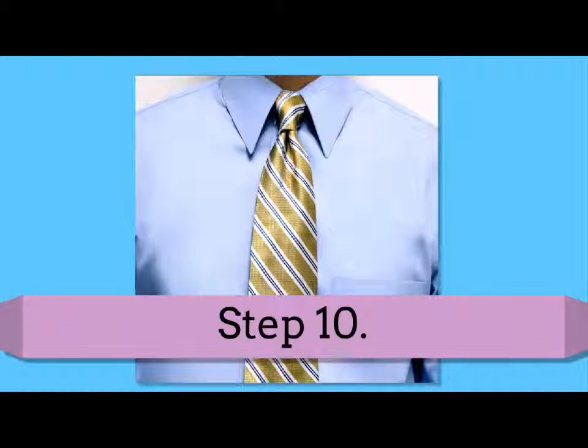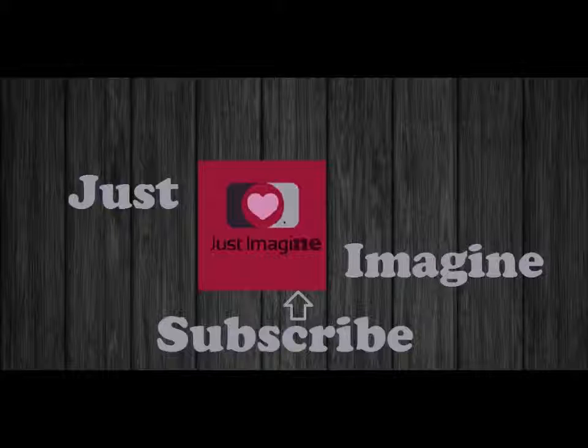Practice makes perfect when tying a tie. You will need to repeat the process several times to get used to tying a tie. I hope you liked my video — please subscribe, and share with your friends this wonderful information. Thanks for watching this video.